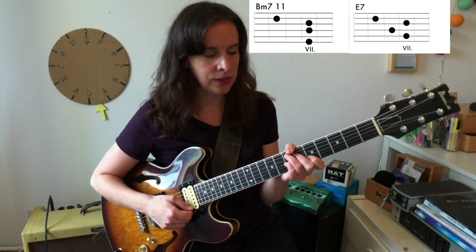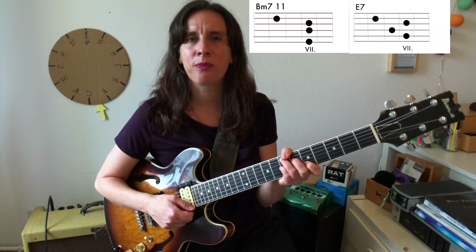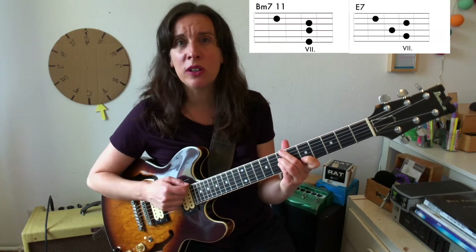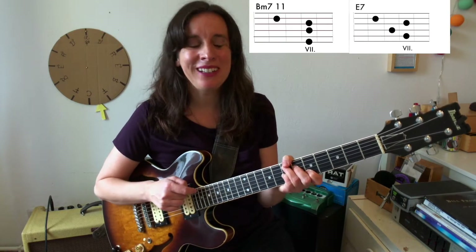Then the next bar, very quickly — two voicings. I keep the E on top and play the Bm7, E7 below with shell voicings. I'm going to talk about those chords in more detail later.